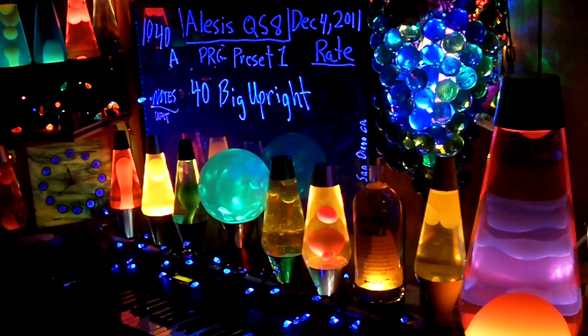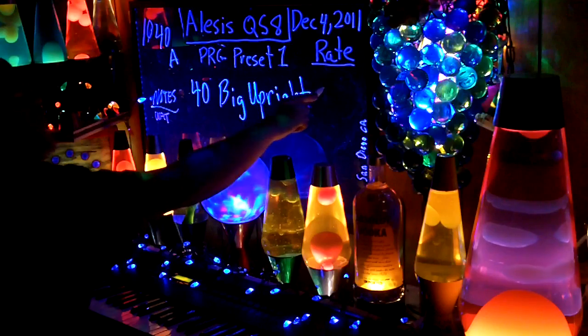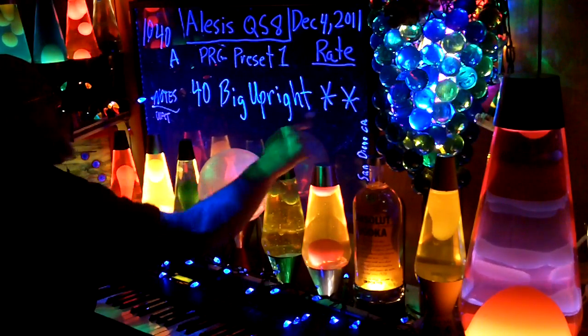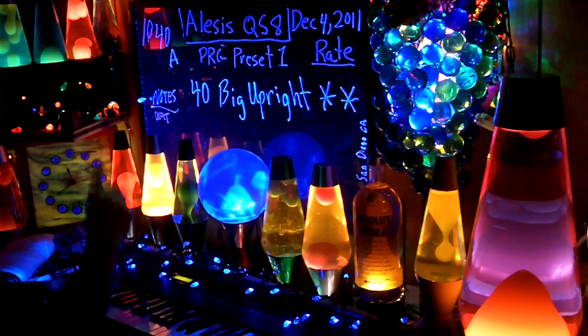Forgot to put the stars up. Big up right. I have no idea — give it two stars. This is a make-up, so I don't know what the original was. We'll play a little bit, because I really don't know.